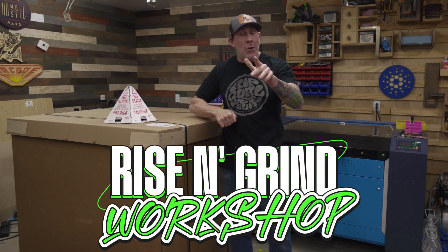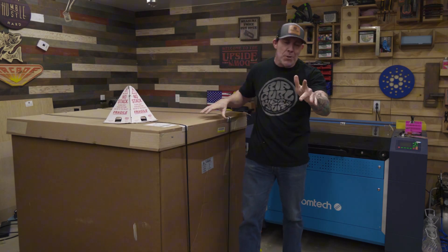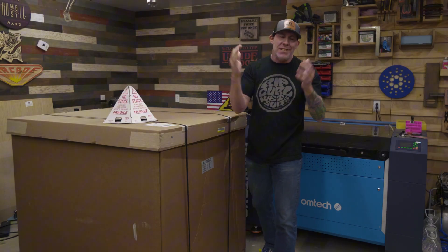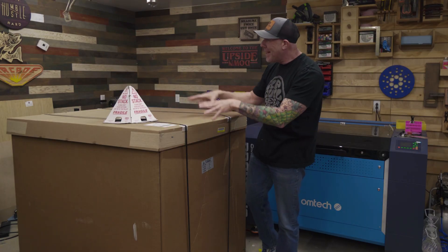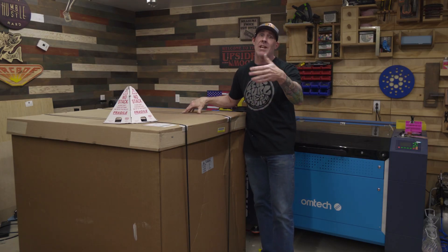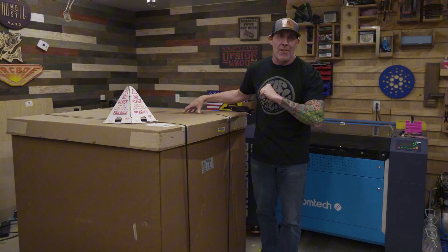Welcome to the Rise and Grind Workshop. My name is Ryan and yes, we're doing another Ultimate Unboxing and Overview. Today, this piece of machinery hidden right here inside of this large box could potentially change and have a massive impact on your life.